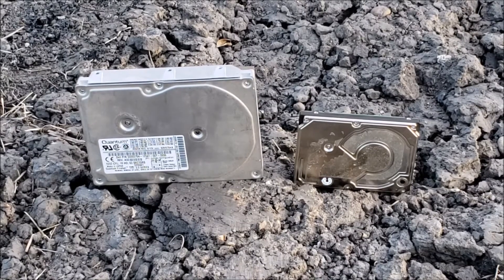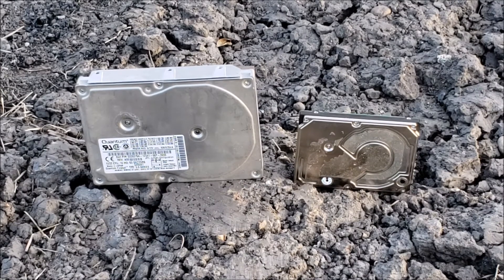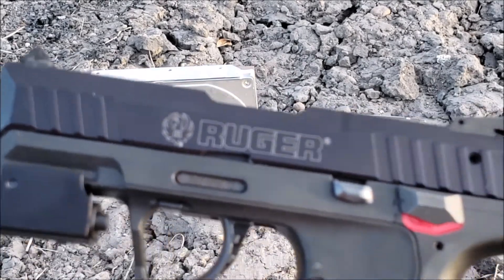Well, hello everyone. Today we're going to see what a .22 will do to a 3.5 and 2.5 inch hard drive. I got my Ruger SR22.